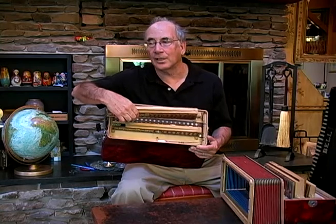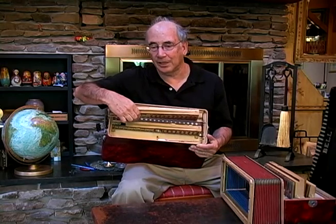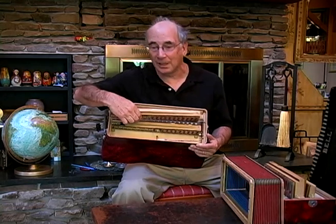Like an organ, you can play one note in pitch — called an eight-foot note — or a low one at 16-foot, or a high one. The accordion can vary its sound by adding the different registers.